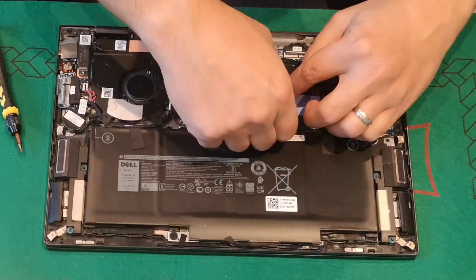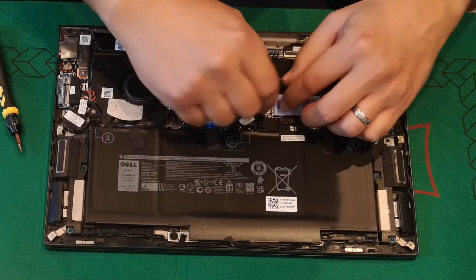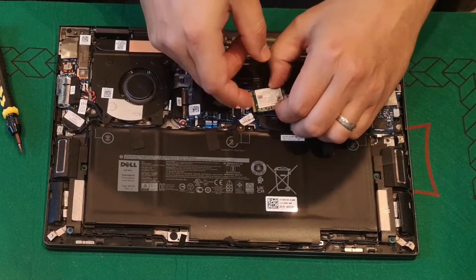You need to carefully remove the original drive, as it has thermal compound attached to its backside.